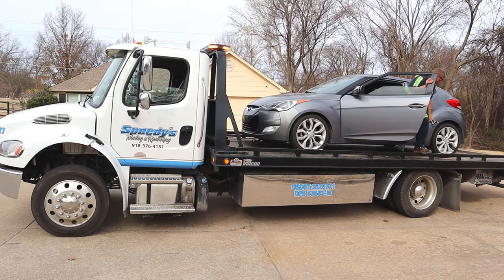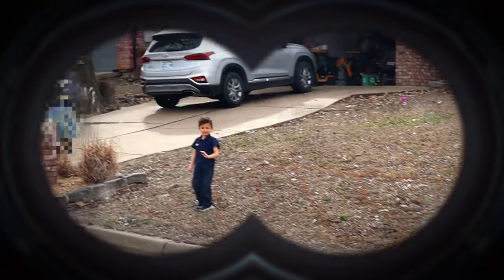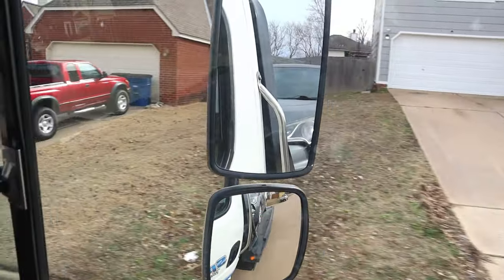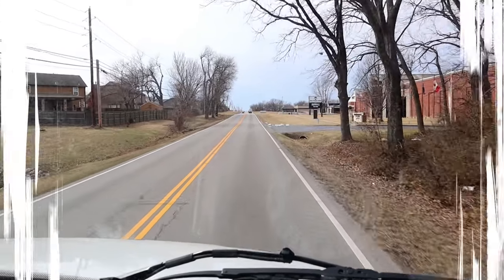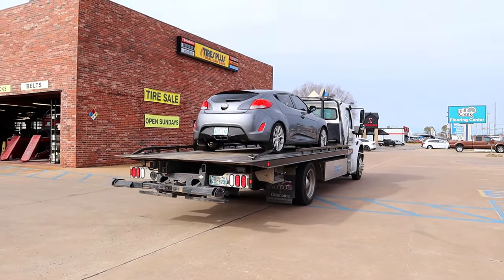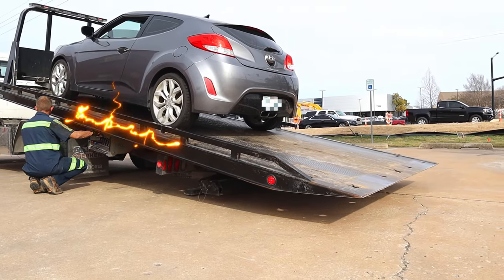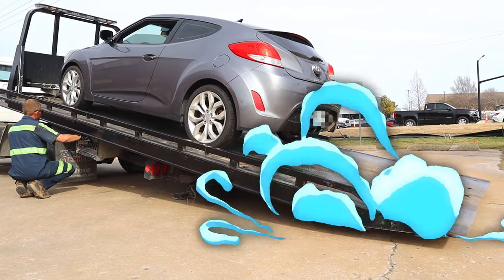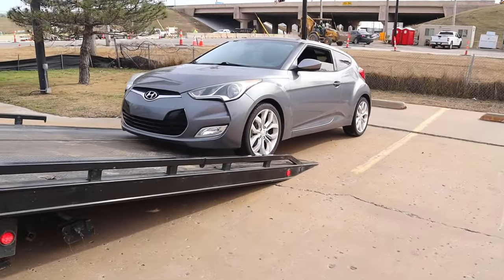Let's drive the tow truck to the tire shop! Super Kid is waving goodbye! Yippee! Driving inside the tow truck is so much fun! We made it to the tire shop! Let's watch the tow truck unload! The worker did a great job! The car shop is going to replace our battery and fix our tire!